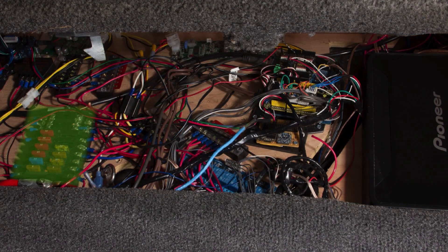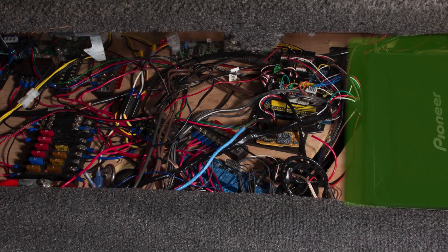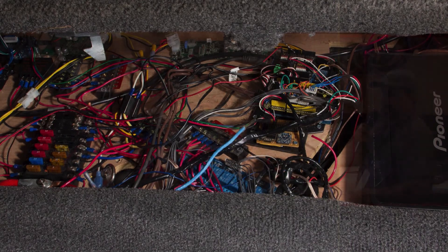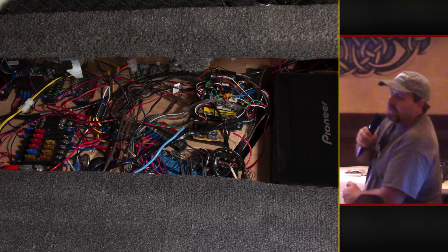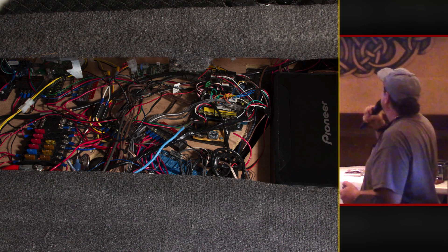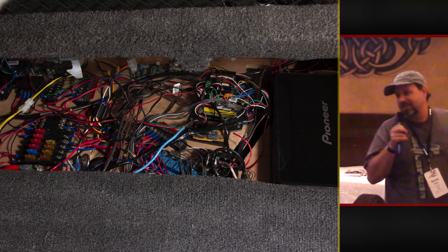I used to have the computer and everything was getting really hot, so I put some vents. I have my own main panel here. I have two Arduino Megas running there that run the car systems. An amp, a relay bag, and some GPS and accelerometers. This is not finished — it is very messy. I will be cleaning that out, but for right now it kind of works, mostly.